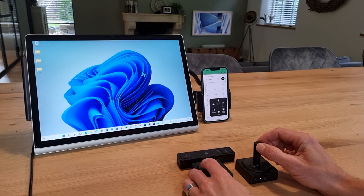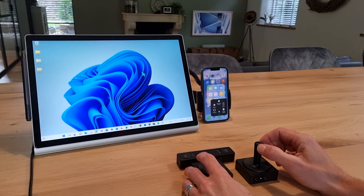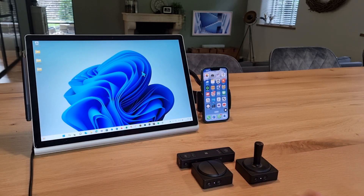Now clearly there's so much more you can do on the laptop and your phone, but we've just been showing you some of the capability and switching between the devices.